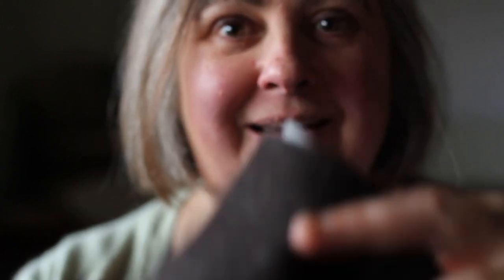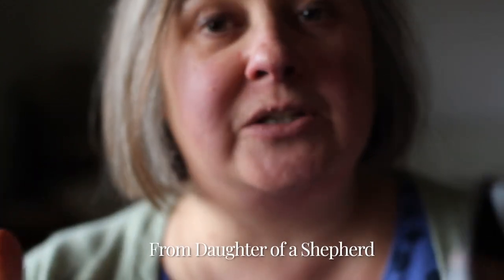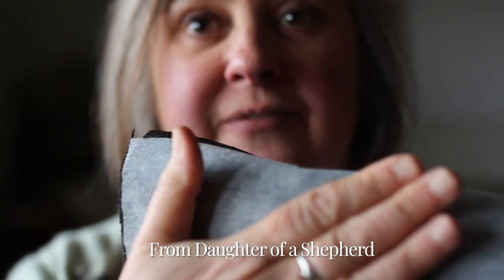First of all, this is the fabric I am using for my embroidery. It is from Rachel at Daughter of a Shepherd and it's just a beautiful, beautiful tweed. I have ironed on some interfacing on the back which just keeps it from stretching out and makes it a little bit easier to work.